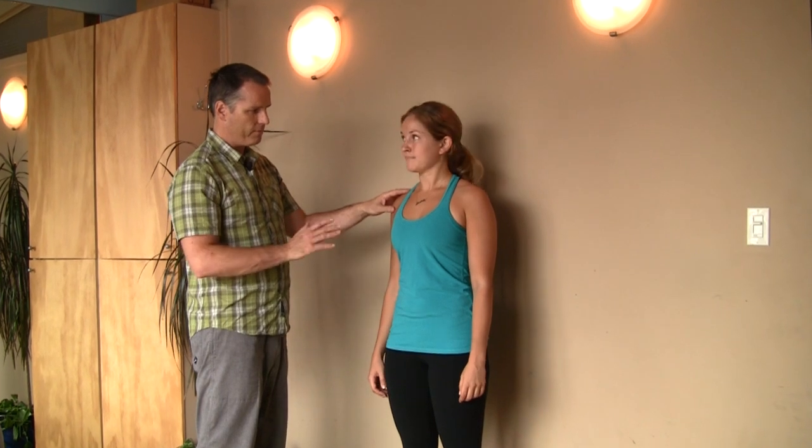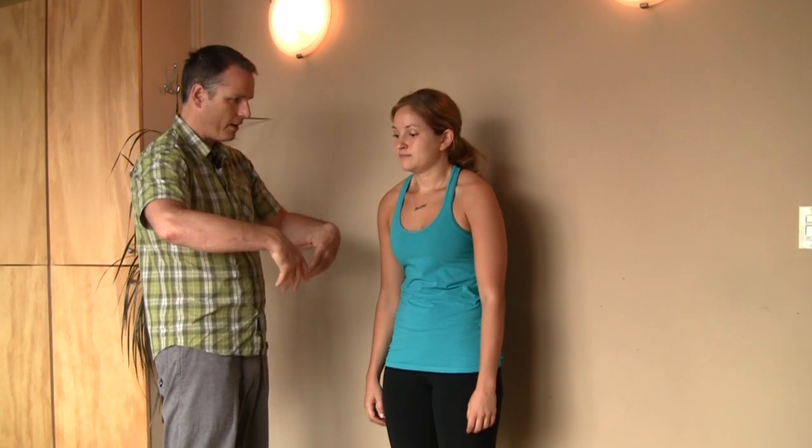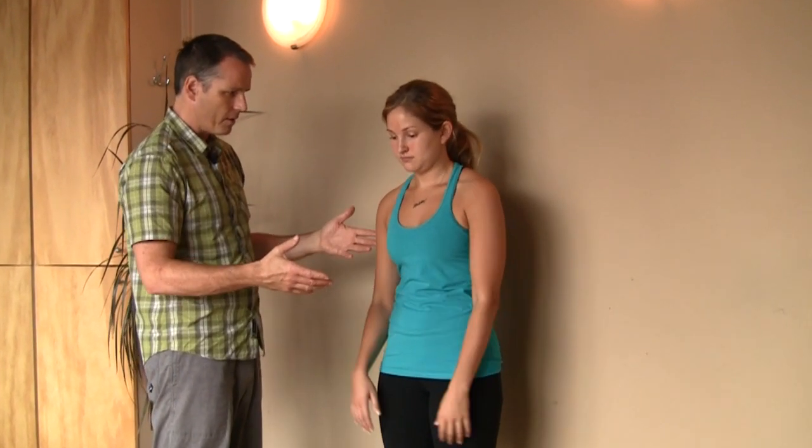There's a key stretch that I probably give numerous people. We see tons of people these days that are all working in a flexed posture — they're forward, working with their hands forward of their body, everybody working at a computer. So things tend to get tight in that position and they don't get into an extended position, the opposite position, enough.